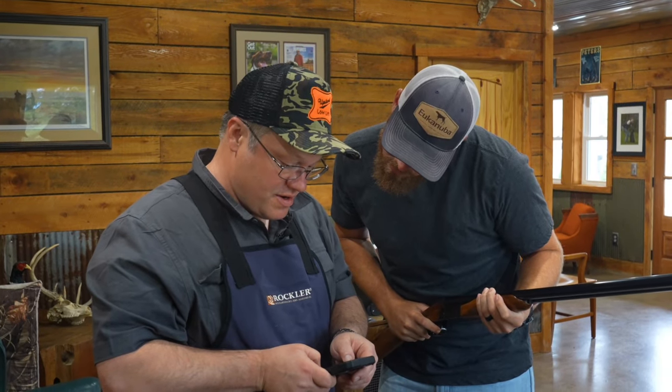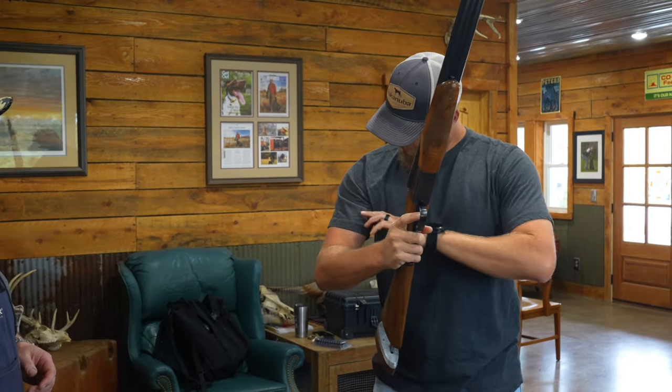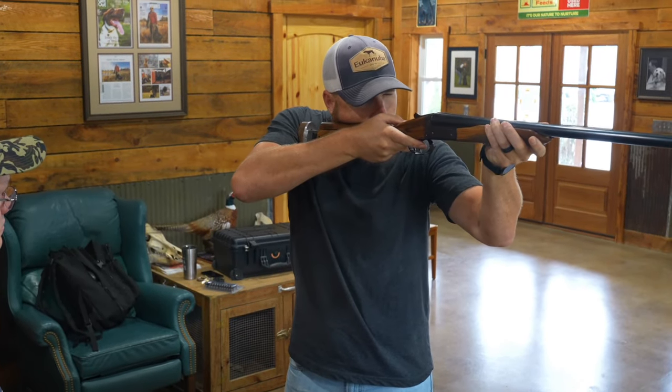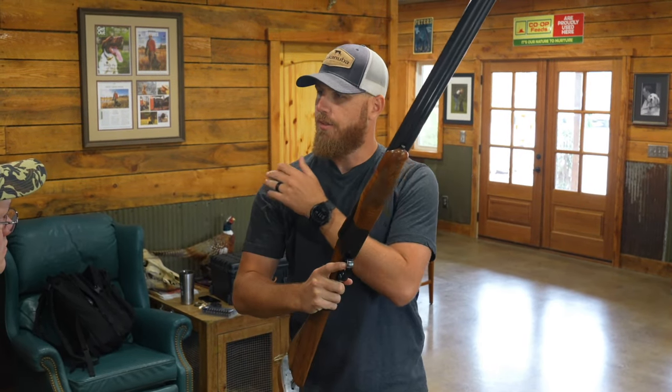Do you see how much further that came into your pocket? Oh yeah. And it didn't feel like I was clipping the bicep as much either. It's still barely touching it on the way in, but it's not catching — it's just rubbing up against it.